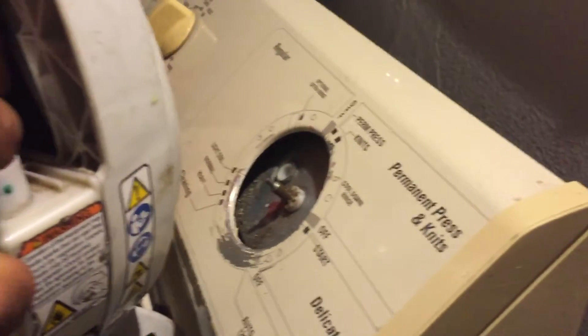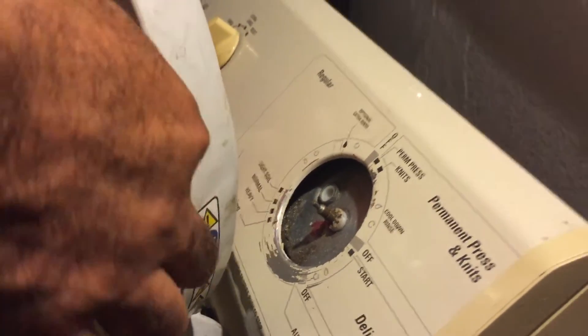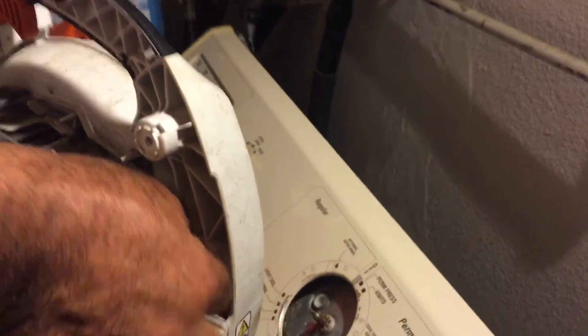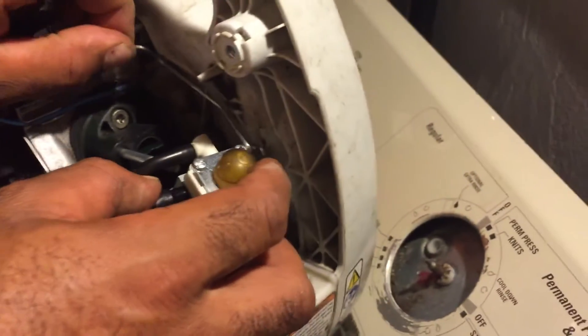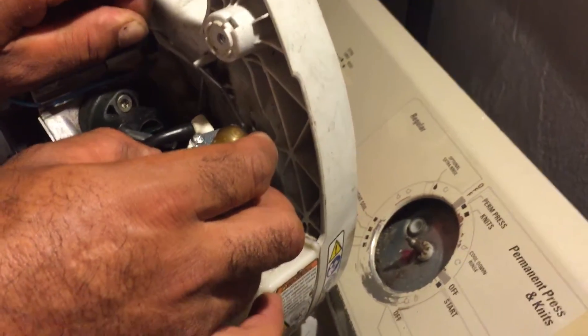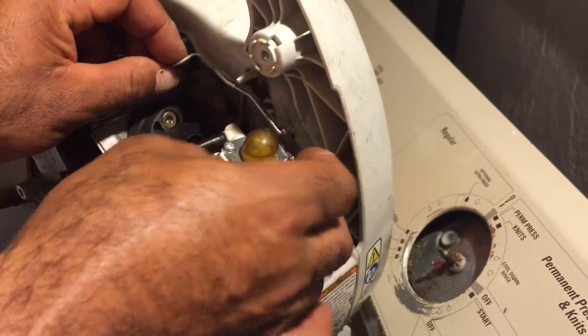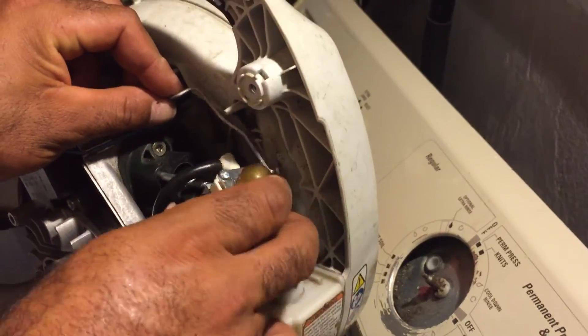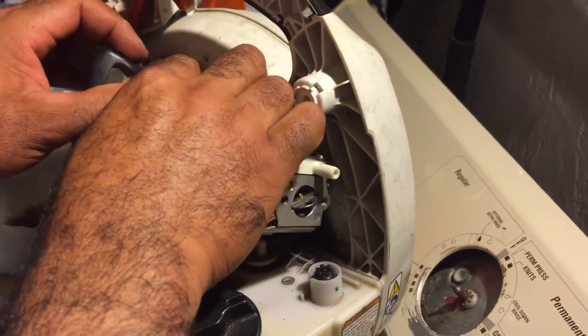Alright, there we go — he's going to connect it now. It's almost in. There we go, it's perfect. Now it's ready to install back in. Put the wiring back in. It's in perfect. Now we're just going to install it back into its spot.